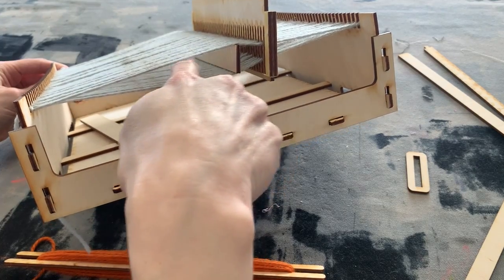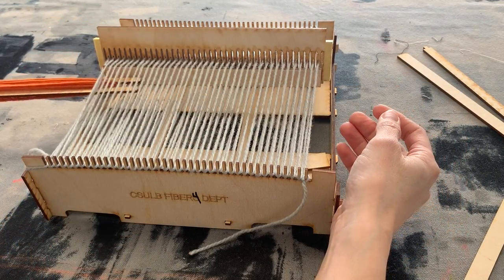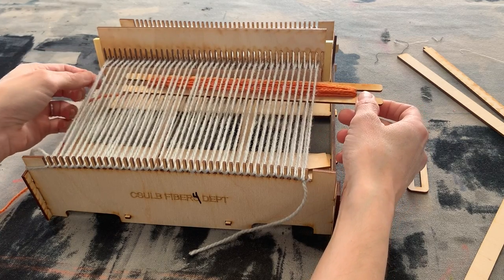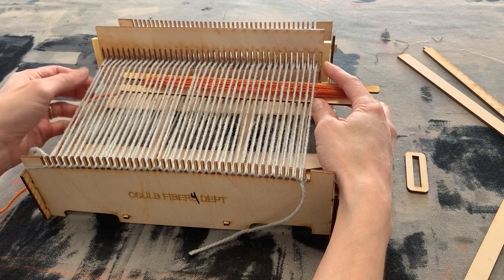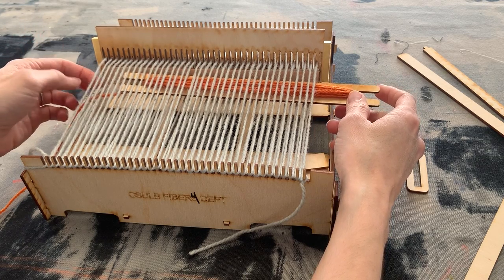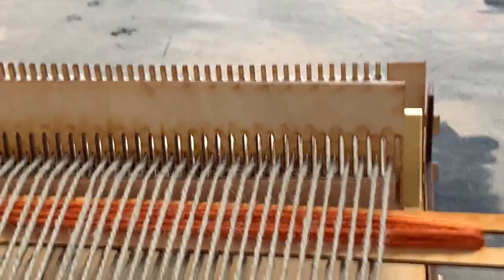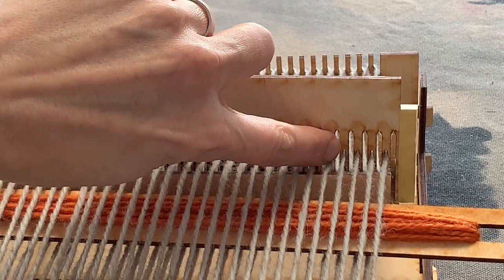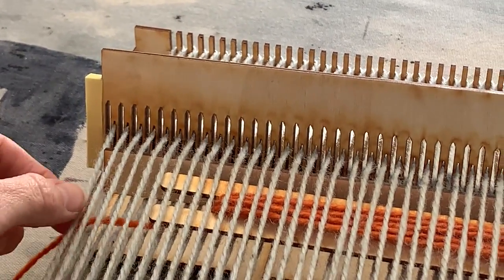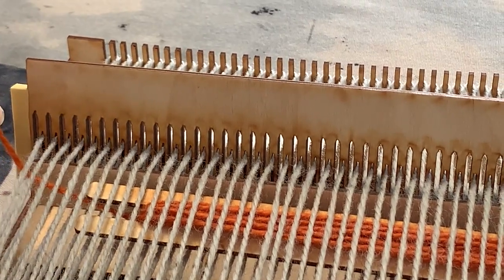You can see there's more space in the warp — this is called the shed. This will allow us to put the weft through. I'm going to take my shuttle and it's going to go through the shed. There's a piece of yarn hanging off the wood that isn't wide enough to catch all the yarn, so I want to make sure to put my shuttle underneath it — it should be lifted up. On the rigid heddle, the longer slots have yarn not coming up, but the shorter slots have yarn coming up, so you can gauge whether all your yarn is lifted. I just want to make sure my yarn goes underneath that.